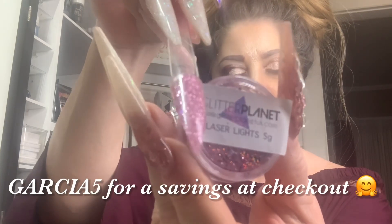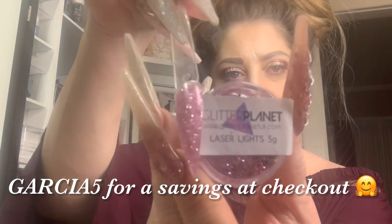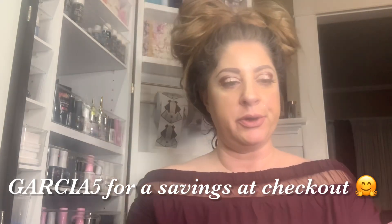Remember, when placing your orders at Glitter Planet, you can use my code garcia5 for a savings at checkout.